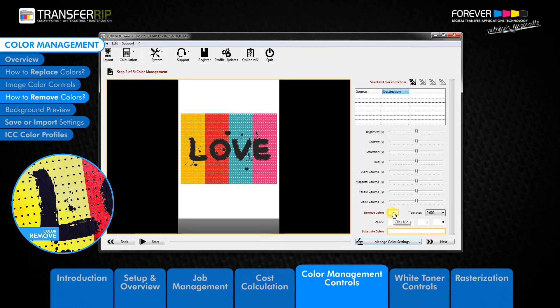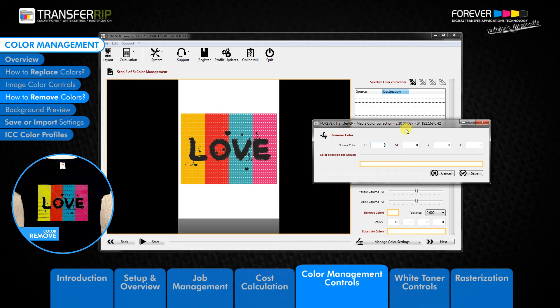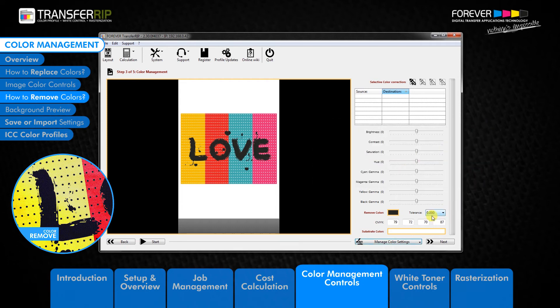To remove a colour from the image, simply click the white box next to the remove colour name. Choose a colour which either matches your garment colour or is no longer required to be printed. Click save to activate the colour removal selection.